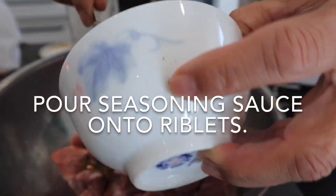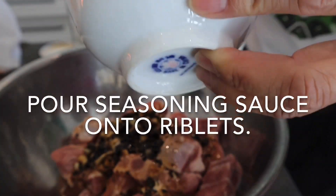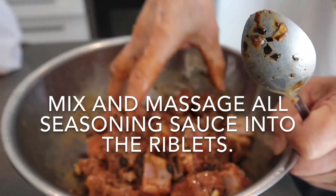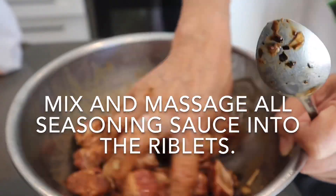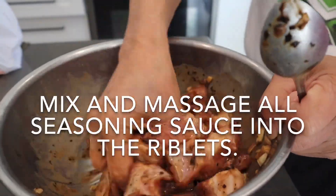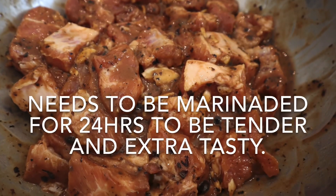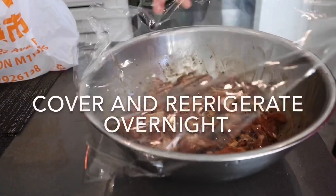Pour the seasoning sauce onto the riblets and mix and massage all the seasoning in well. The riblets need to be refrigerated for 24 hours to ensure that they will tenderize and that the seasoning will soak into the pork.